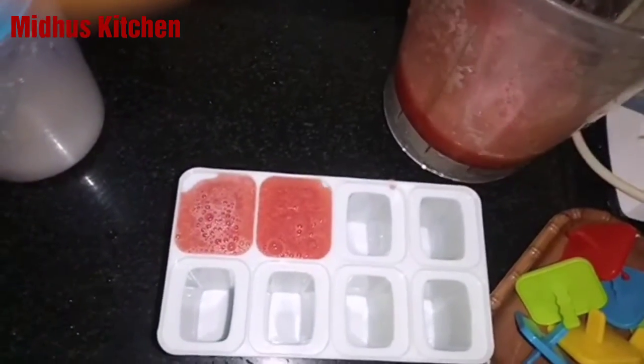You can fit the ice sticks and put it in the freezer. Freeze for about 8 hours. Thanks for watching.